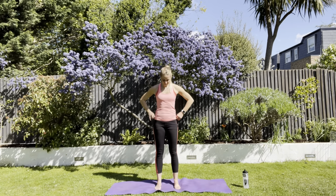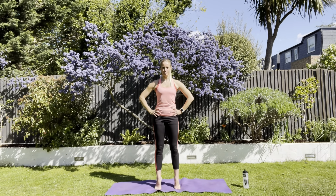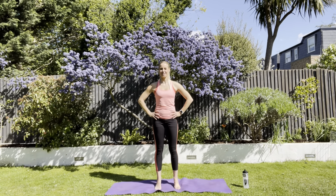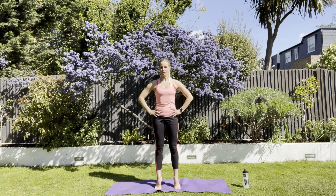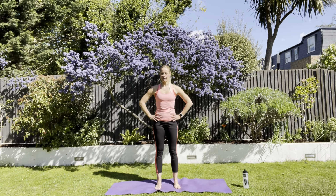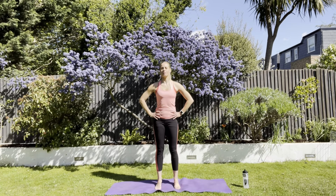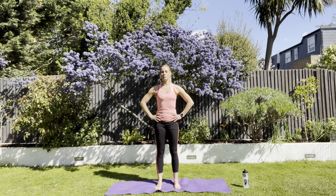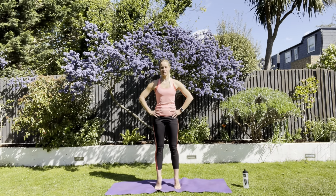Just some calf raises now. Hands on your hips. Tuck under, up tall. Pull up onto the toes and back down. Try to work through the foot and around the ankle — the ankle points straight forwards. Draw up through your calves, think about squeezing through your glutes and staying strong through your middle. Be mindful of all the different parts of you that are important through this movement.